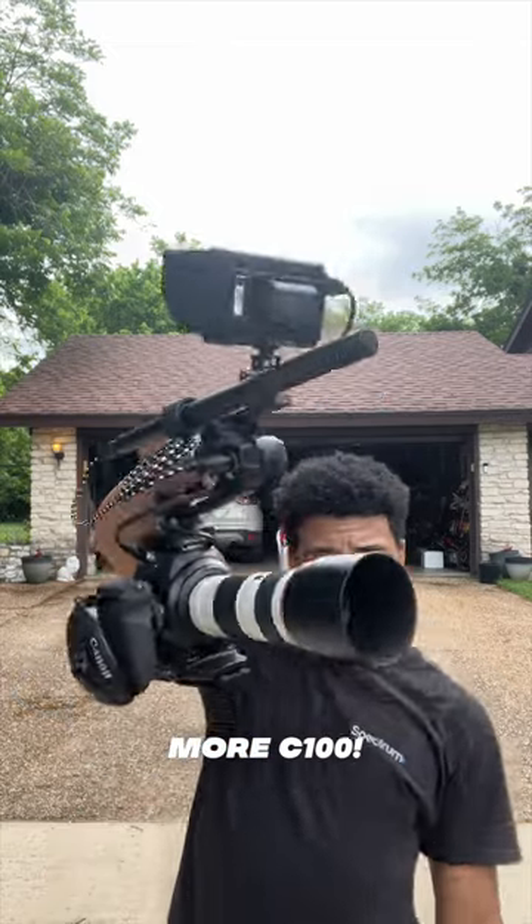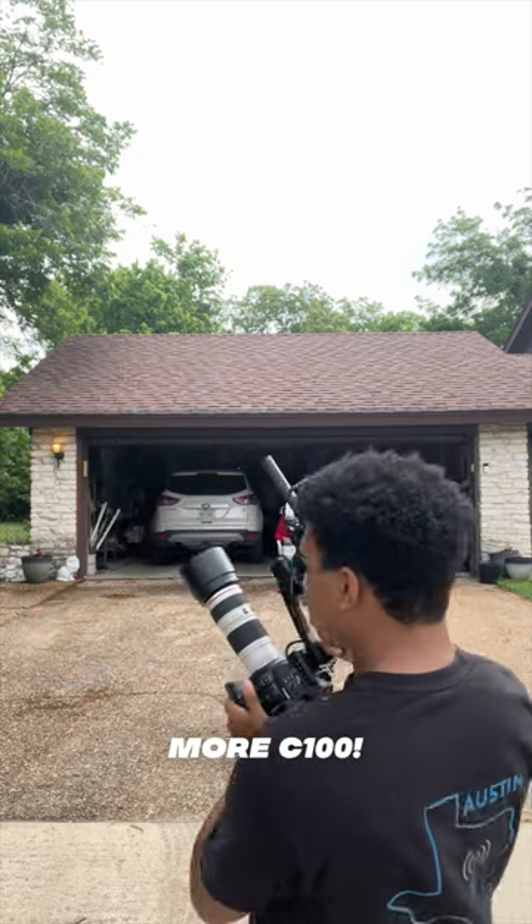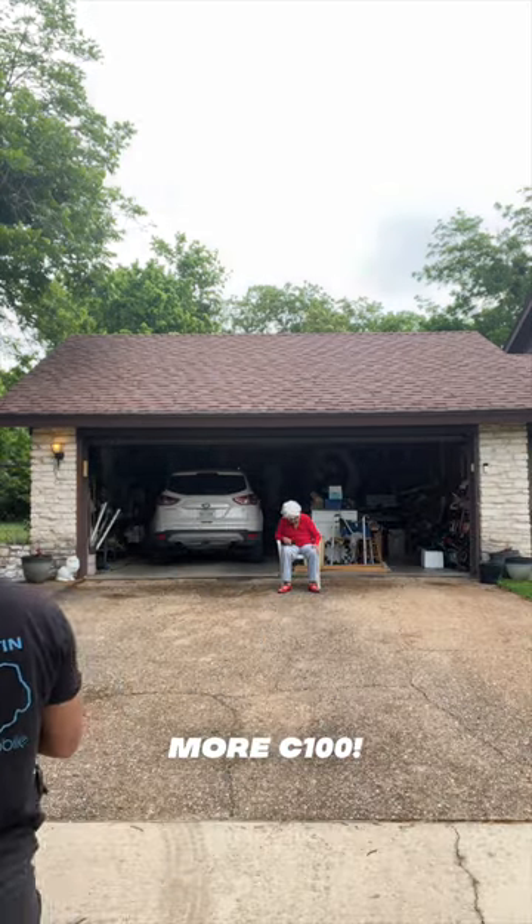The C100 is fully rigged out — got the field monitor, got the microphone, everything is ready to go. I have the camera in kind of a portrait mode, holding it really sideways using both arms because this thing is heavy. This camera does have built-in neutral density filters, which is amazing — I'm able to get a nice shallow depth of field without having to stop down my aperture.